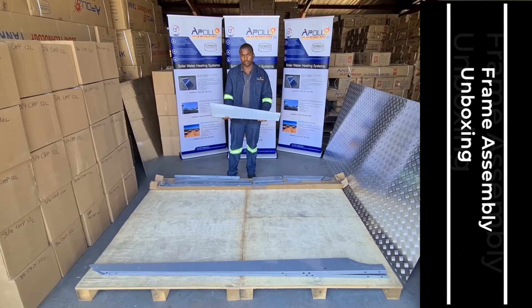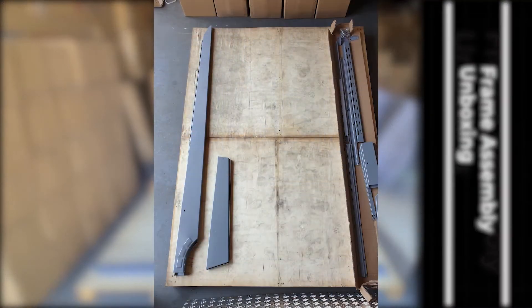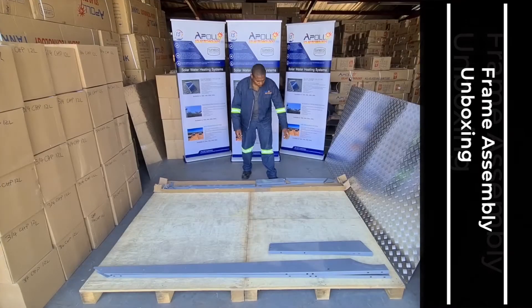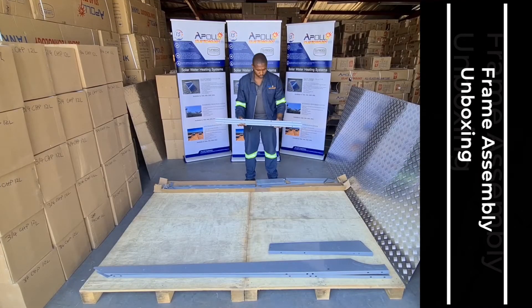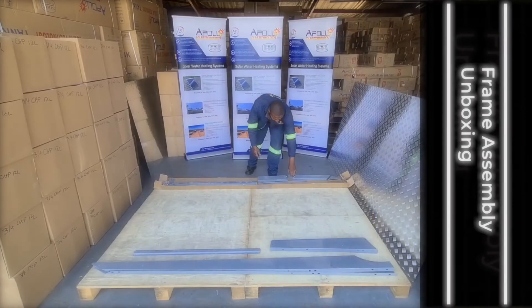This is the back leg for vertical support. This is the front horizontal brace. For pitch roof, this will be the bottom horizontal brace where the on-roof brackets hook into.